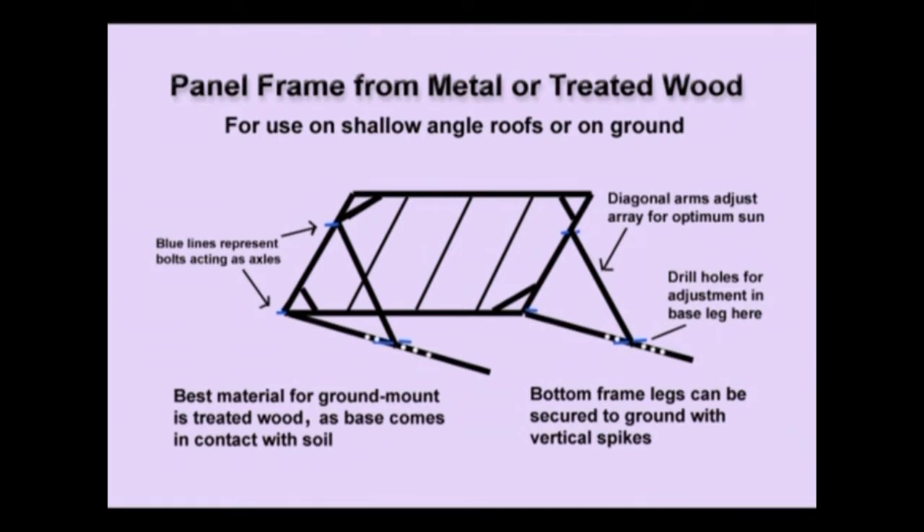The two bottom legs have several holes put in them so that your angle arms coming down from the frame can be adjusted seasonally when the sun changes. If this frame is laying directly on the ground, use pressure treated lumber under those bottom legs if they are metal. For holding the frame solid, you need vertical stakes going into the ground to mount the two bottom legs in. In a temporary installation you could even use cinder blocks or sandbags.